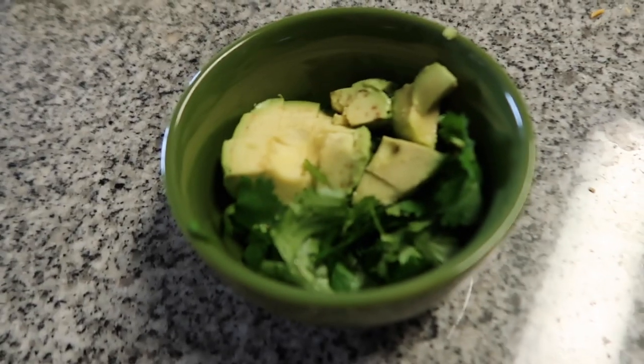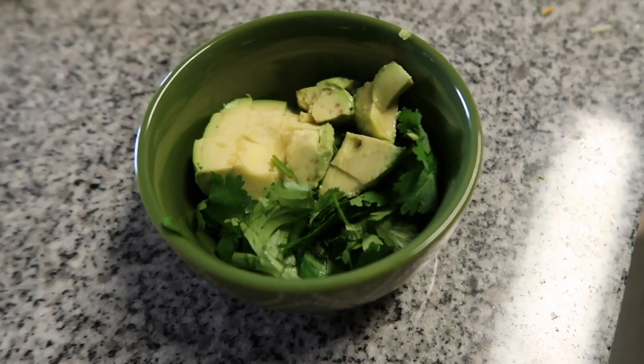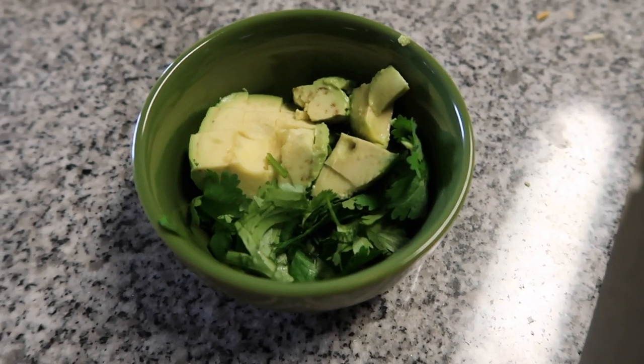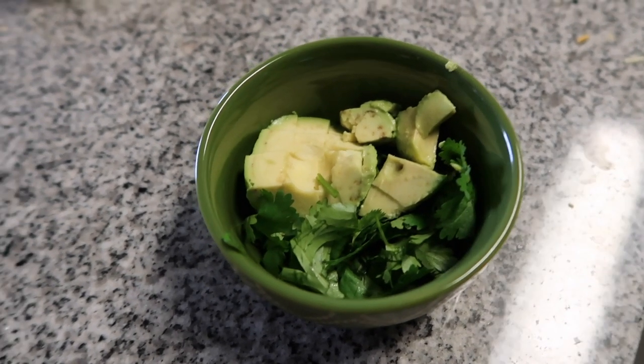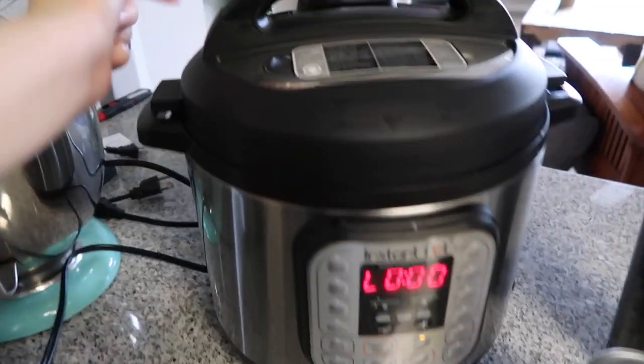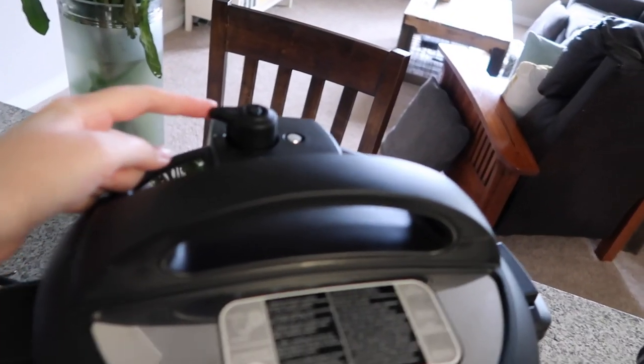And that is all the chopping and prepping I really have to do before the rice is done. I have eight minutes left on the rice and then we'll put everything together. Here in this bowl I just have a little bit of my cut up avocado and some cilantro. Jacob is not a fan of cilantro or avocado, so just more for me. And the rice just finished, so we will vent it.